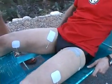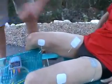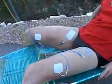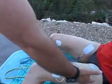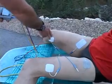Now I'm going to go ahead and connect the lead wires. We now have our lead wires connected to our pads, placed on the quadricep muscles — the vastus lateralis and the vastus medialis on both sides.